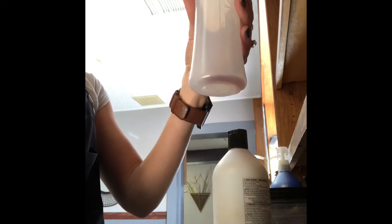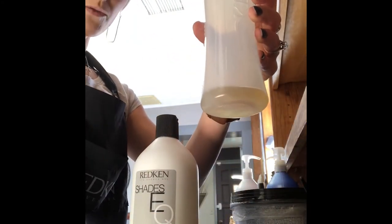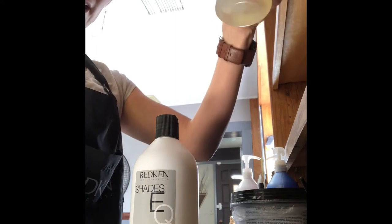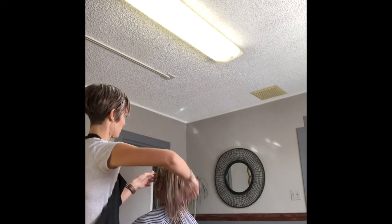I'm going to do half ounce of the 9P, then half ounce of Crystal Clear, and then one ounce of the processing solution. The reason I'm using Crystal Clear is to lighten it up so it's not a full 9 — it will make it like a 9.5 to 10. After that I use my wet brush and comb that through.